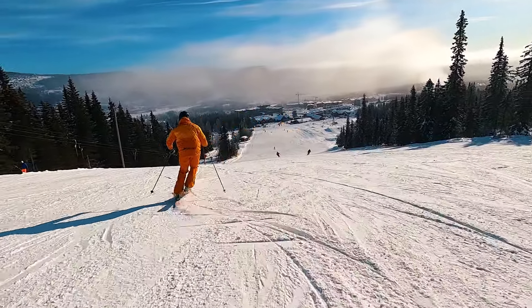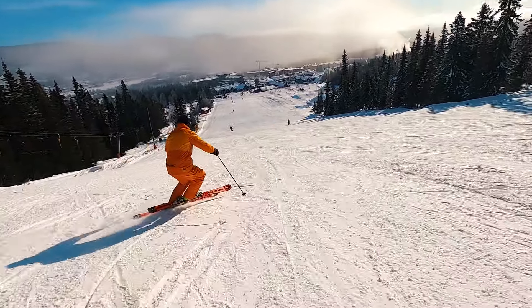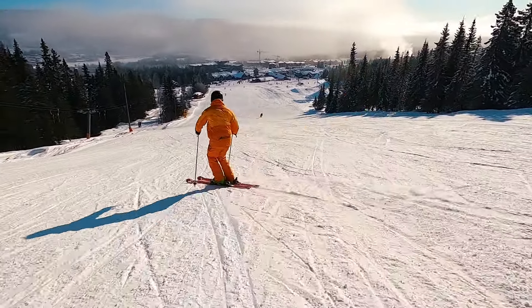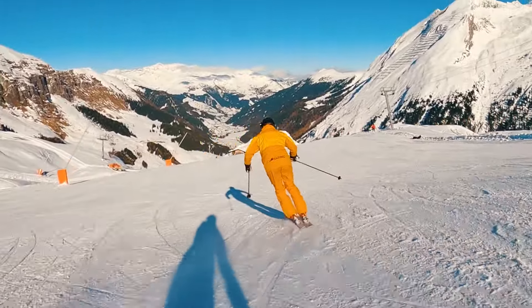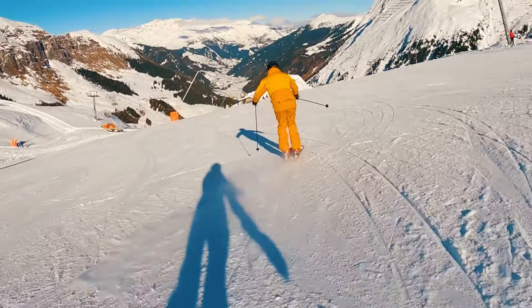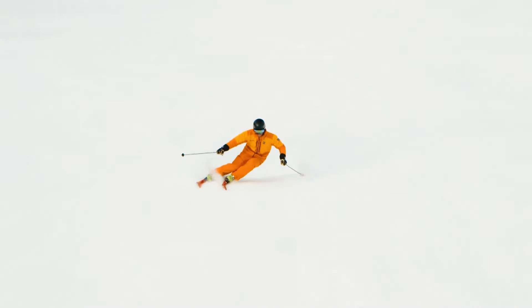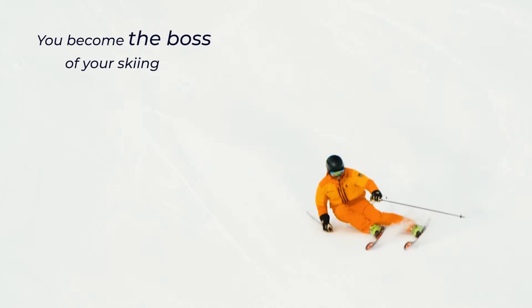That doesn't mean you should only balance on the outside ski though. Balancing a hundred percent on your outside ski is a really good exercise for gaining confidence, but balancing on both your skis will give you the best balance foundation. Just remember: when your outside ski is the boss, you become the boss of your skiing.